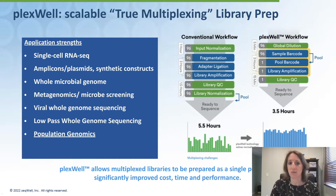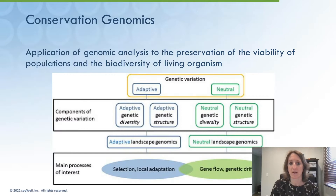Plexwell allows users to pool early without sacrificing robust performance. This increases throughput during library preparation, reduces library QC costs, and alleviates normalization burden prior to loading the sequencer. This approach makes Plexwell suitable for a wide range of applications, including single-cell RNA-seq, high-throughput sequencing of synthetic constructs, whole-microbe genome sequencing, metagenomics, viral whole genome sequencing, low-pass whole genome sequencing, and population genomics.